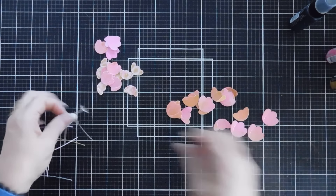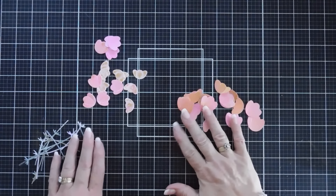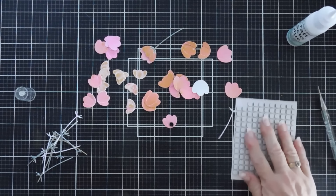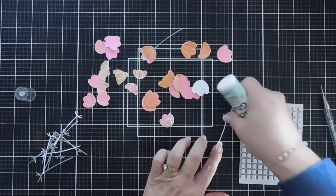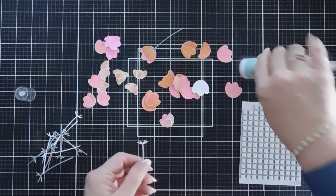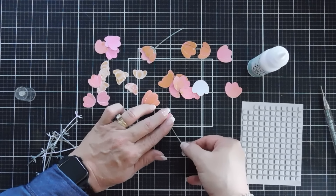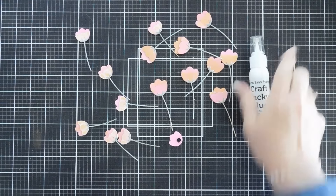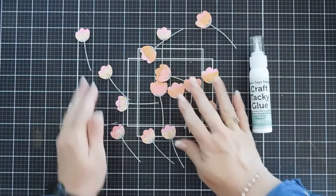Now all of our floral images are done, and the distress spritz dries super fast. We're going to build our flowers. For the smaller flower we'll add one of our foam squares — these came in the kit also, which is really nice — then we'll add our first layer. We'll add a little more glue behind the stem, tack it down, and finish up with all of our blooms. We are good to go.